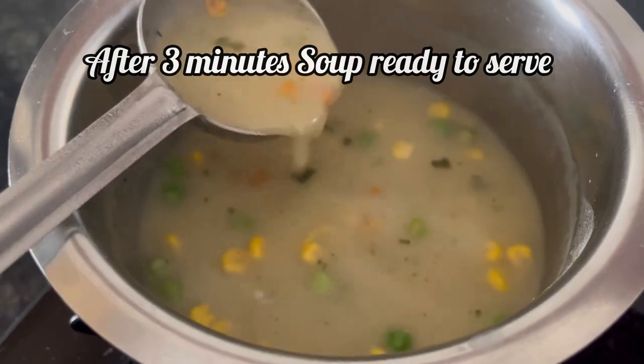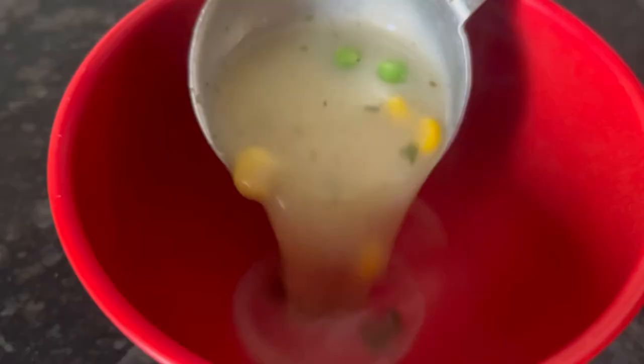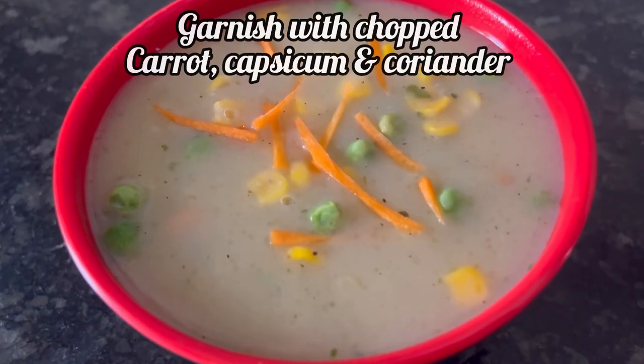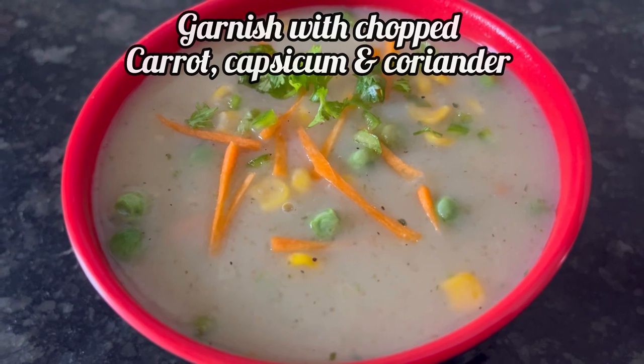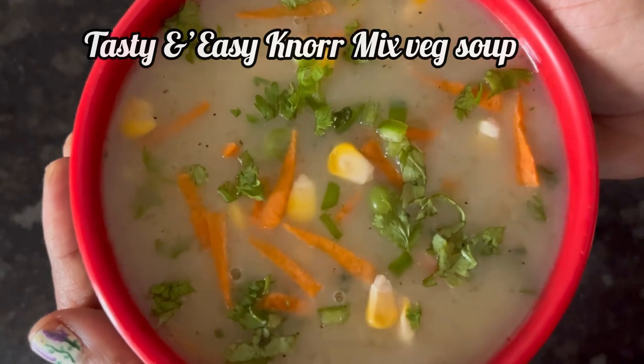Finally after 3 minutes, our Knorr mixed veg soup is ready to serve. Transfer it to a serving bowl and garnish with some chopped carrots, capsicum and coriander leaves. Here it is, our tasty and easy mixed veg soup from Knorr.